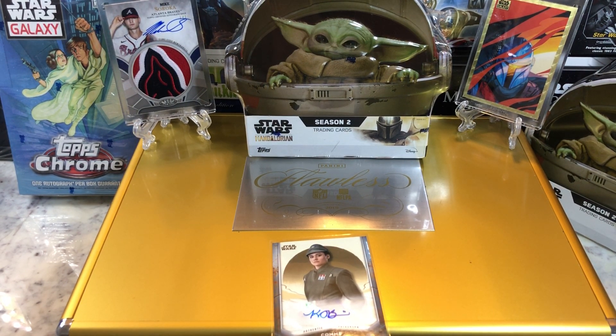Hey everyone, Hobby Box Break here. Do me a favor, hit that like and share button and leave us a tweet at Hobby Breaks. We're on Twitter, so hit us up at Hobby Breaks.